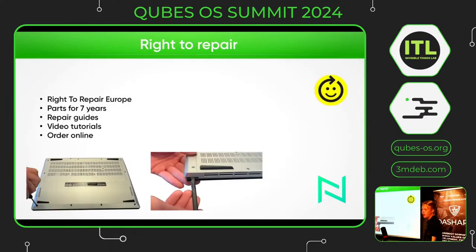About right to repair: last month we joined the right to repair community and we have spare parts available for seven years. You can buy them on our website. We are now making repair guides and repair videos so that for every component of the laptop, you can search on YouTube or on our website and replace it yourself.